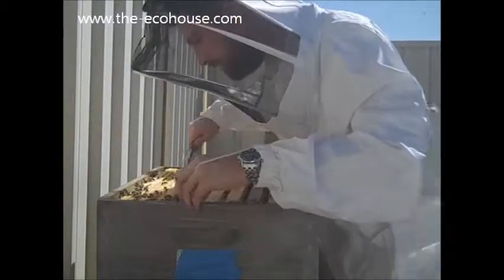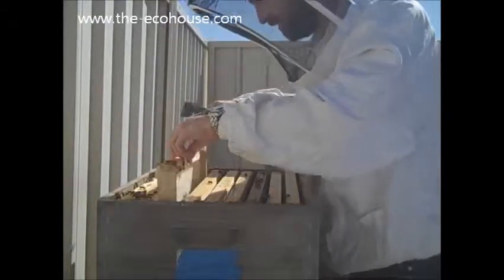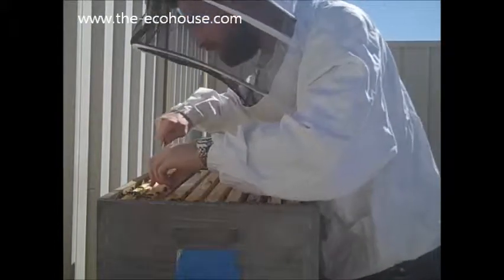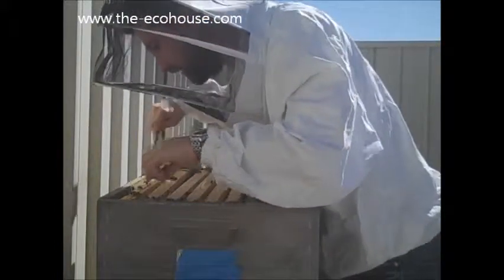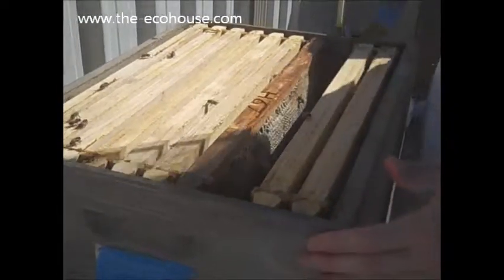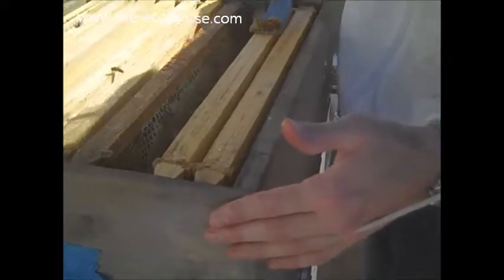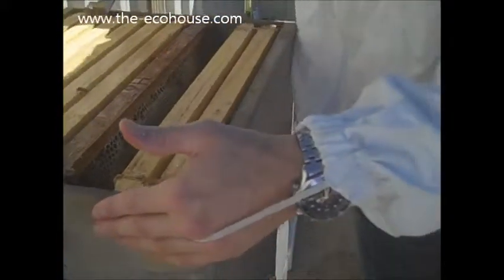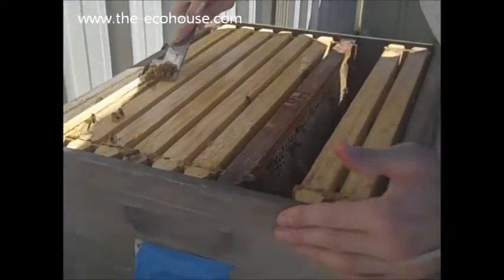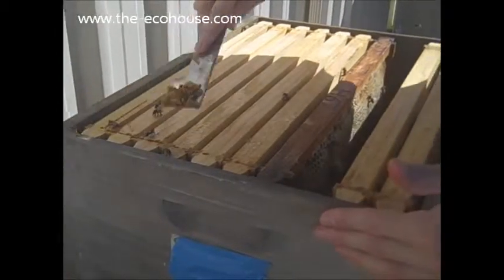Wow, we're only in the top box and they haven't drawn a lot of this stuff out. Still got plenty of work to do here. So why are you scraping that out? Just scraping the propolis off — otherwise the whole thing will get stuck together and you won't be able to get any of these frames in.